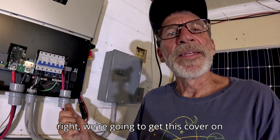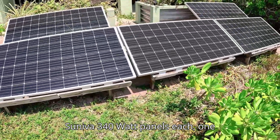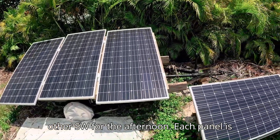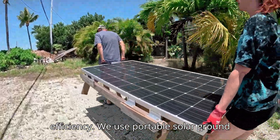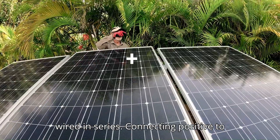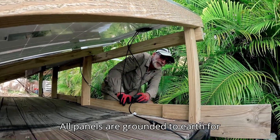This is going to allow us to do all kinds of testing on both 240 and 120-volt appliances. We're going to get this cover on and fire this baby up. For solar input, we use two arrays of five SUNIVA 340-watt panels each — one oriented southeast for morning sunlight, the other southwest for the afternoon. Each panel is angled to our latitude for maximum efficiency. We use portable solar ground mounts for ease and maximizing solar input with changing seasons. Each array is wired in series, connecting positive to negative across the panels to increase voltage and minimize transmission losses. All panels are grounded to earth for safety.